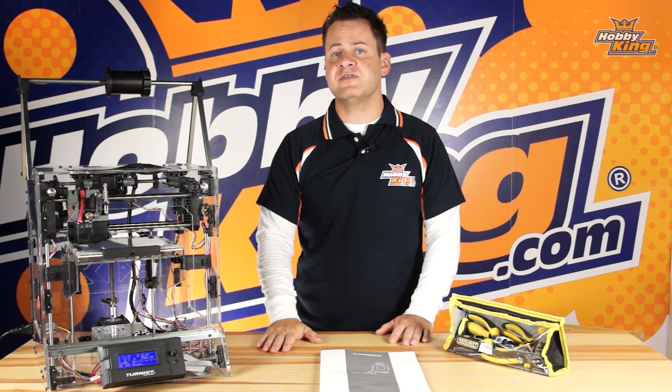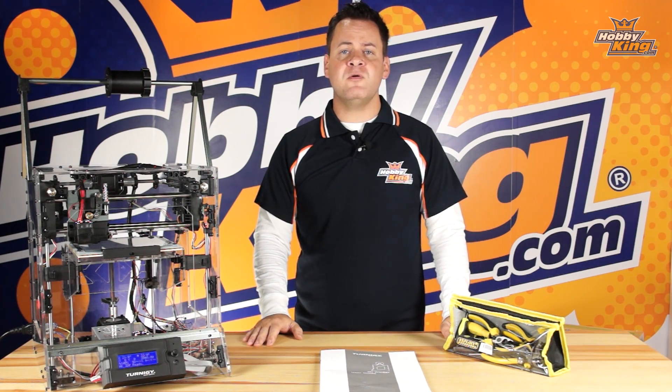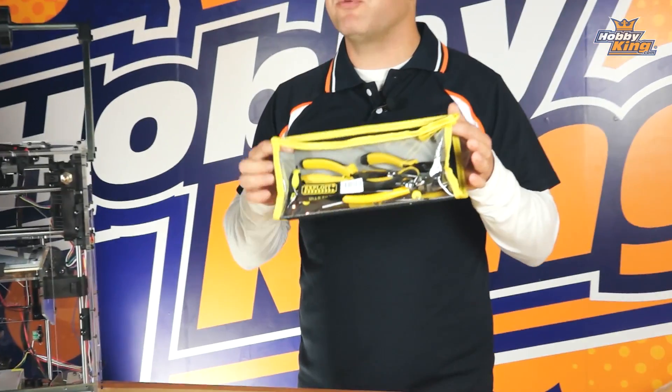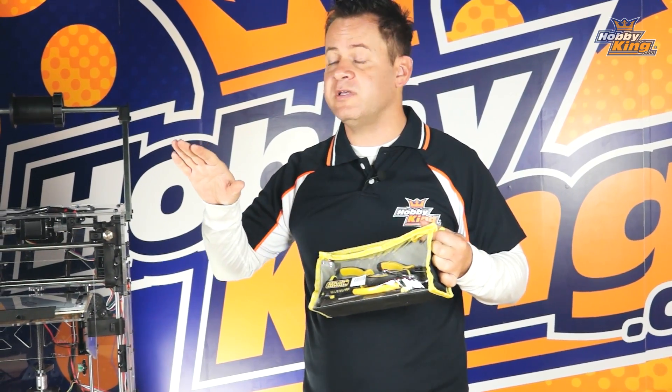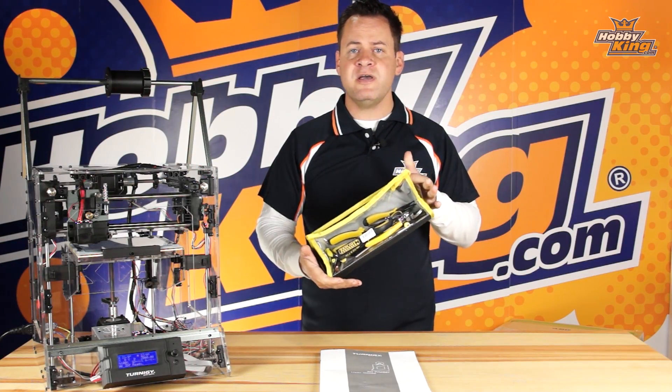So, a nice, big, flat surface to get everything laid out on. Next, we're going to need some hand tools. Now, if you don't have basic hand tools, definitely pick up the Turnigy Printer Essential Kit. The Printer Essential Kit comes with every tool required for the assembly of the printer itself, as well as some extras that are for the operation. Let me go ahead and open up this kit.